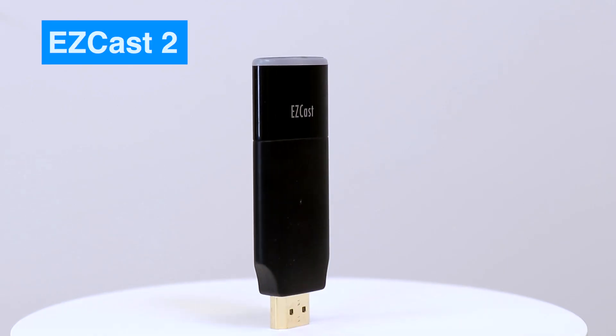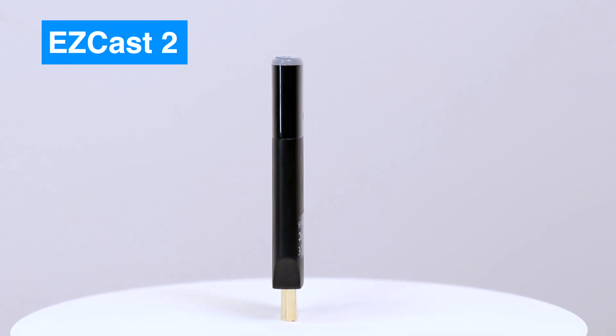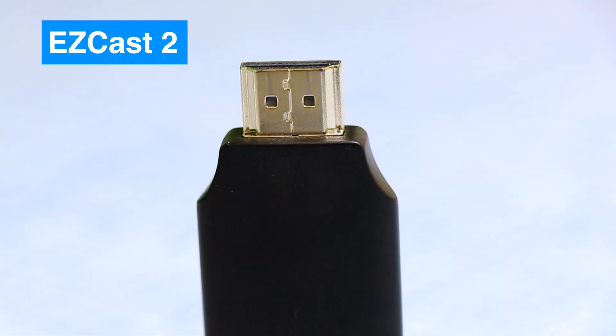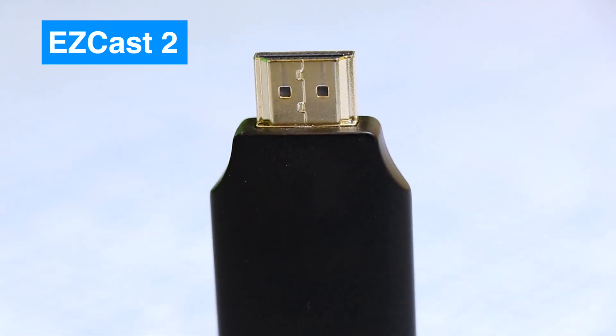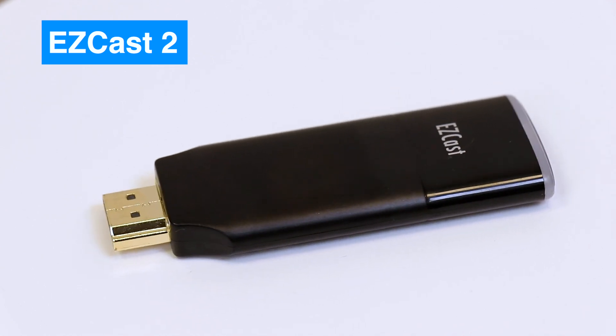Hi, today we are going to introduce how to cast your iPhone screen with EasyCast 2. EasyCast 2 is a universal wireless display receiver. With an HDMI connector, you can easily plug EasyCast 2 into the HDMI port of your TV.